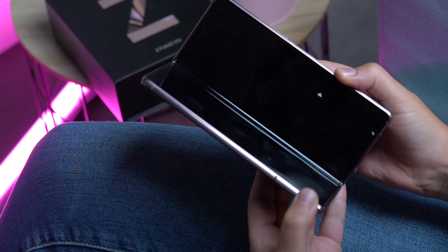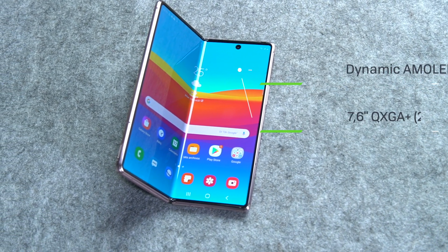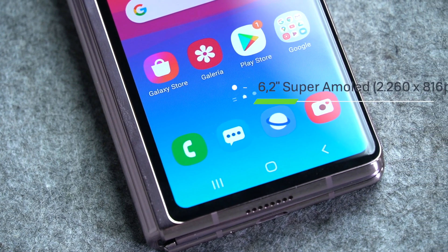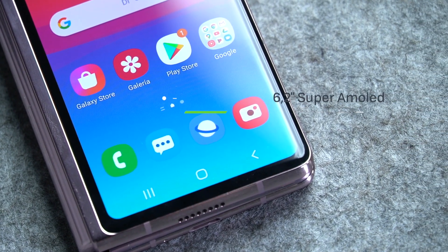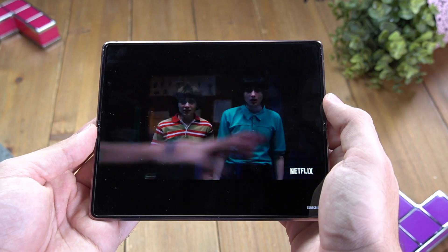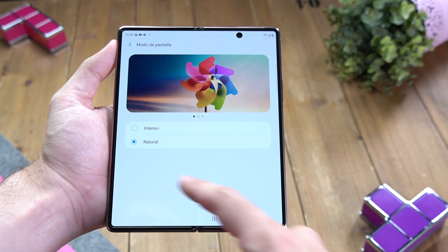Ahora toca hablar de las pantallas. La principal e interna es una pantalla Dynamic AMOLED 2X Infinity Flex de 7,6 pulgadas con resolución QHD Plus, y la externa y secundaria es de 6,2 pulgadas Super AMOLED. Un panel donde la densidad de píxeles queda algo baja en comparación a lo que solemos ver en pantallas QHD Plus, y esto se nota echando en falta nitidez si comparamos con un panel de mayor densidad. No obstante la experiencia es aceptable y tampoco hay una mala visualización sea cual sea el contenido, viendo que además tiene la dosis de contraste y profundidad de los negros que esperaríamos de un panel OLED. También a tope de saturación, sobre todo si lo dejamos configurado con el modo de pantalla intenso. Esta opción la encontramos en los ajustes de pantalla, pudiendo dejar un resultado más equilibrado con el modo natural, aunque no entendemos por qué solo se puede ajustar la temperatura en el modo intenso y no en el natural.